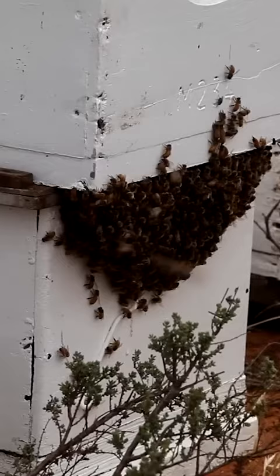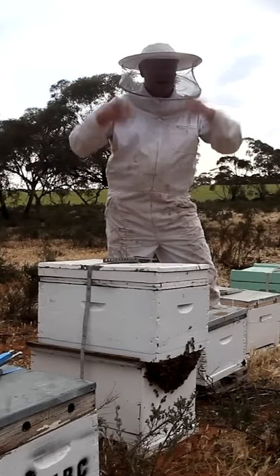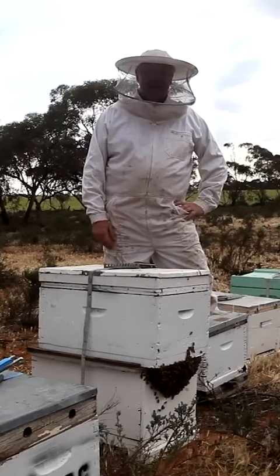And hence why we're trying to split them, so that they don't decide to swarm and bugger off and make another home that we haven't got hold of. That's what they do in the wild — they get full, they get too excited, and then poof, next thing you know, you've got them in your bloody backyard hanging in a tree.